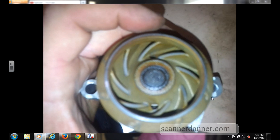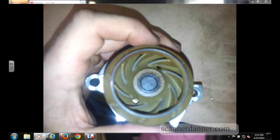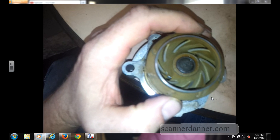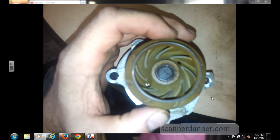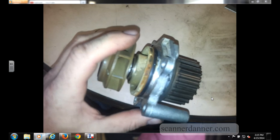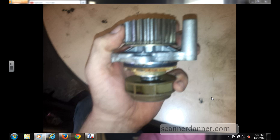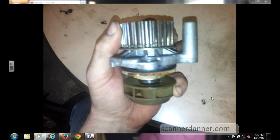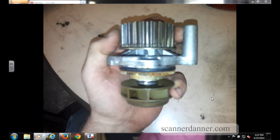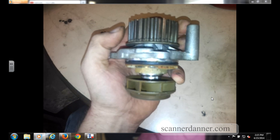Another test is to use an infrared temp gun: take a block temperature measurement and a radiator temperature measurement during the overheat condition. The radiator should be very hot. A stuck closed thermostat would also cause that, and a flow issue through the radiator would give temperature differences too — for example, if the radiator was plugged. These are all things to look for. Looking at the spinning of the gear while holding the water pump still, at the end I spin it by hand which shows how freely it spins independent of the shaft of the pump.